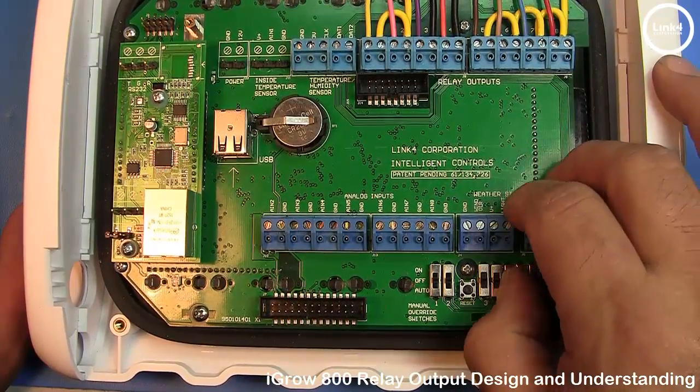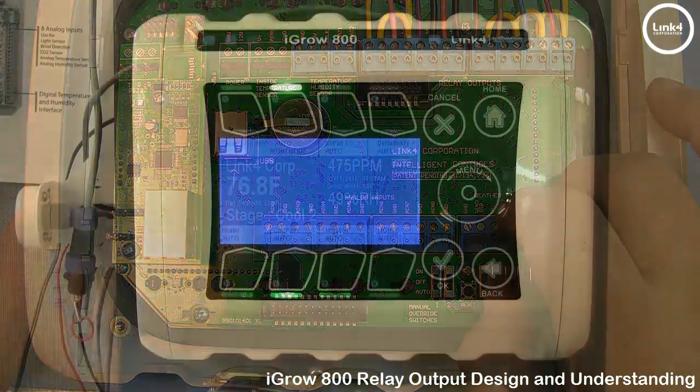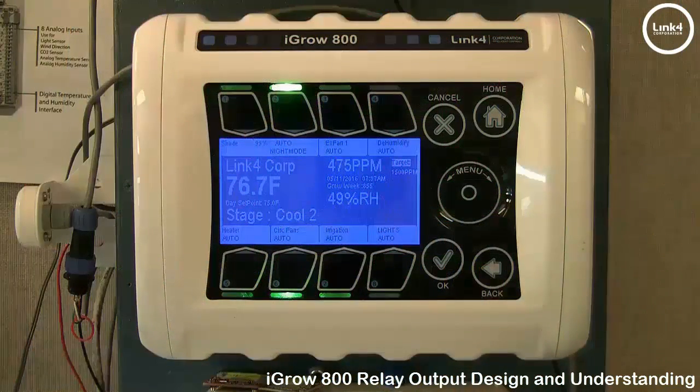After that, it's time to program your equipment to turn on in accordance with temperature, relative humidity, and time. And that's our video on relay output design and understanding on the iGrow 100 series controller.